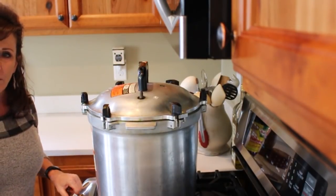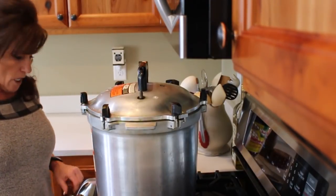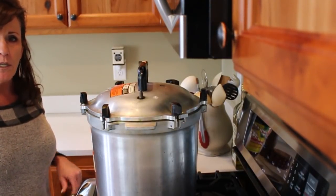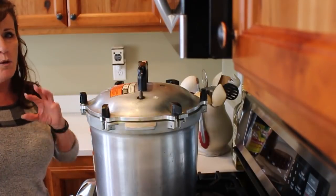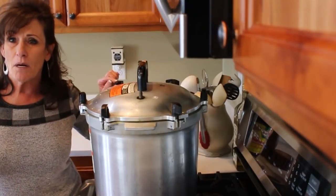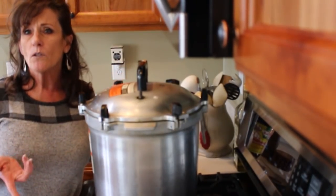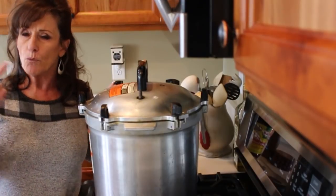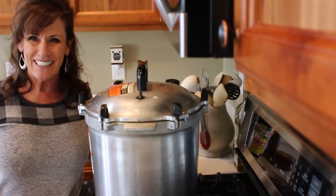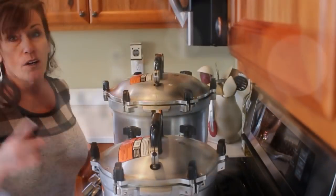Once it starts rocking, I'll gradually turn my burner down. I let everything come up pretty slowly because I want very little liquid evacuation from my jars. I now have 18 pints of black beans in, with a ton more to go, so I'm getting my other small canner out to load it up with the one-and-a-half pint jars.